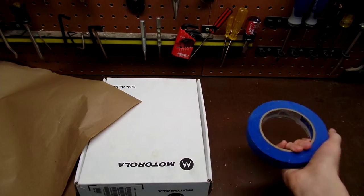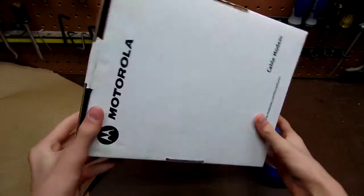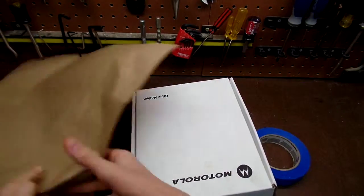The items you will need are your tape, your present — I'm just using a box for demonstration — and your wrapping paper.